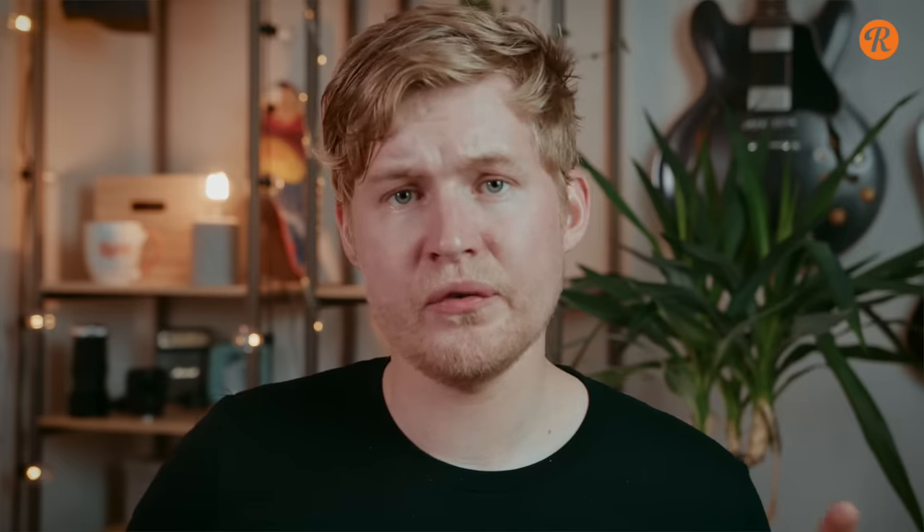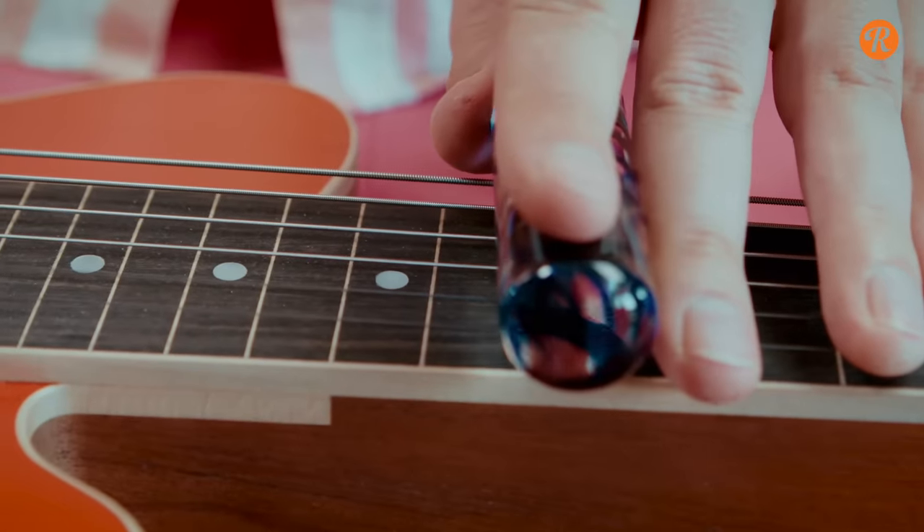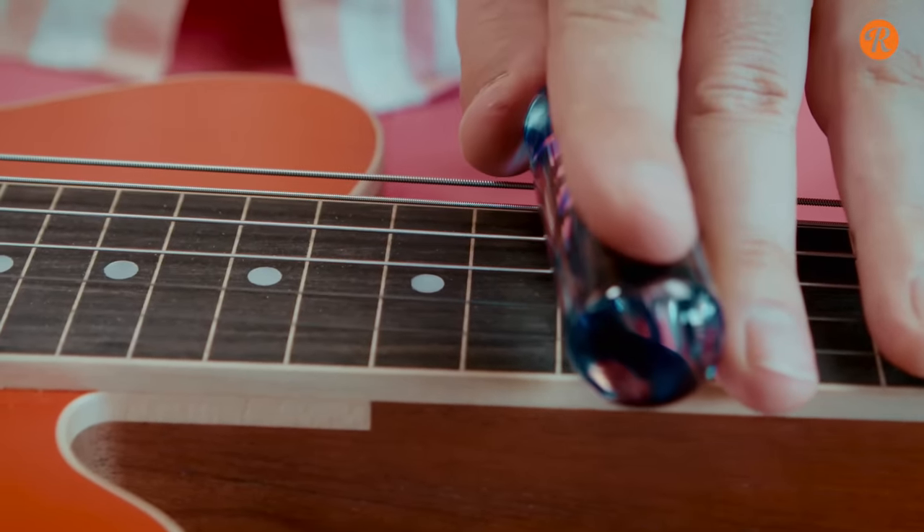You can get both glass and steel tone bars. They'll sound a bit different, just like slides do, but you'll do pretty good with either. Just grab the first thing you can find, basically.